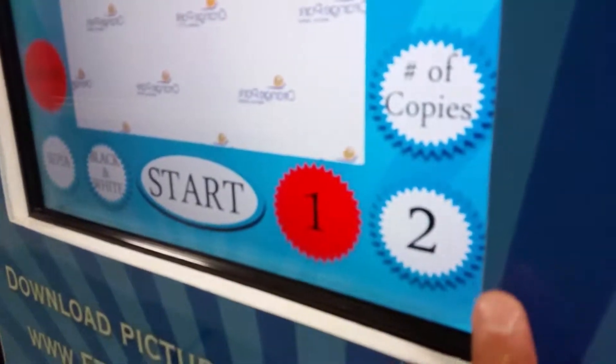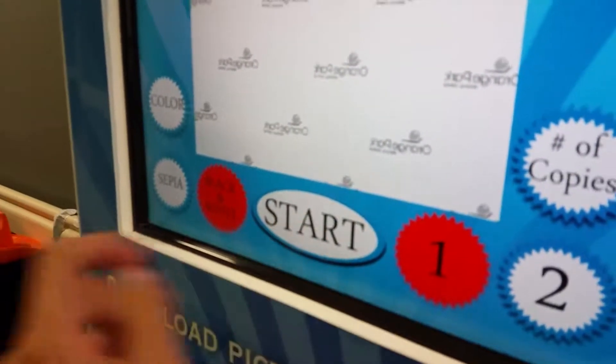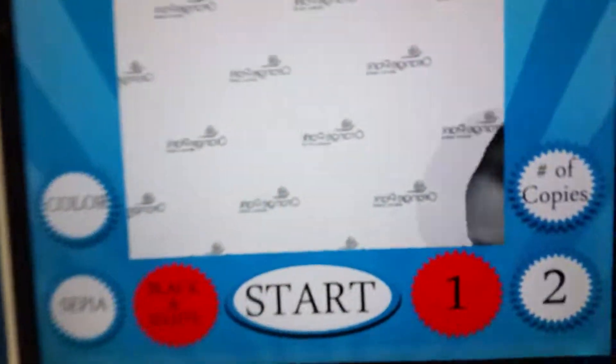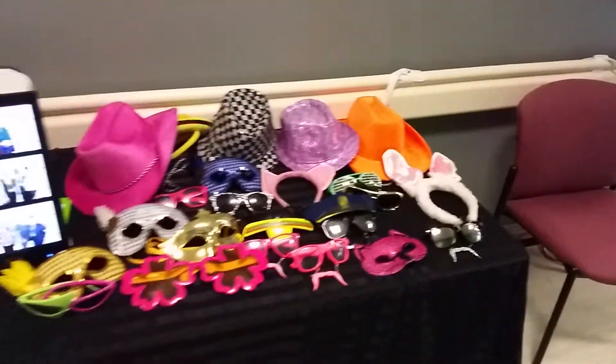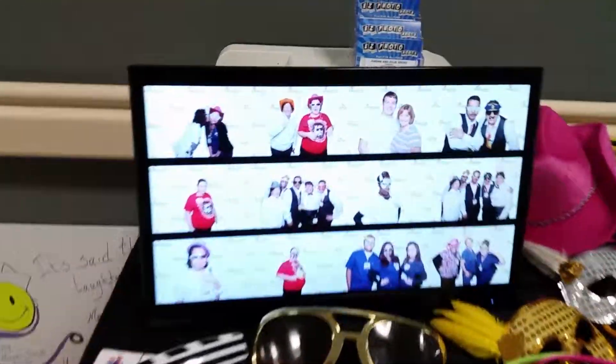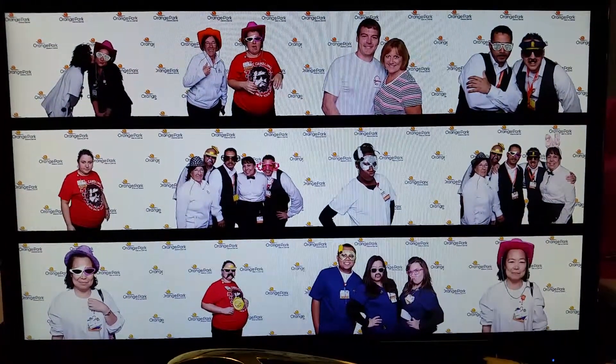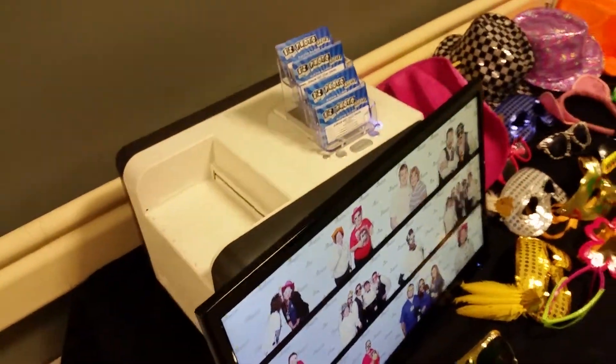We let them pick one or two copies, and then color, sepia, or black and white, and they can press start right there. I sneak underneath, and then we have the prop table set up. After they take their pictures, they pop up right here and then print out right there.